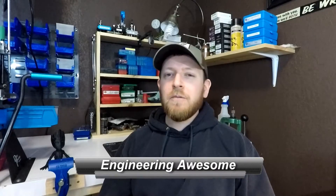What's up YouTube? This is John back with another episode of Engineering Awesome, and today I'm going to show you guys my 3D printed magazine holster.